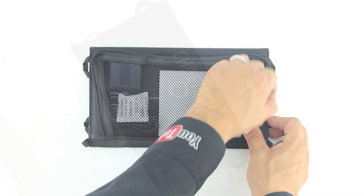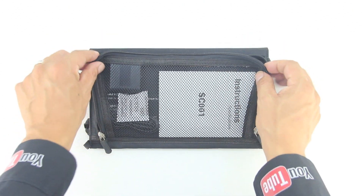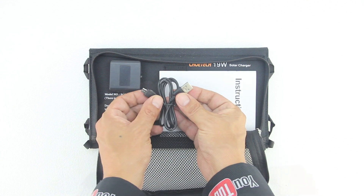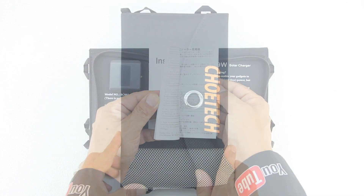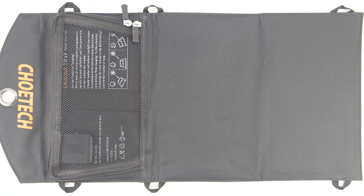In terms of included accessories we got our solar panel charger itself, and located directly built into the back of the device is a mesh pouch. We have a micro USB to standard USB charging cable, an owner's manual, and located on the front of the device is a magnetic flap to keep the device closed when not in use.